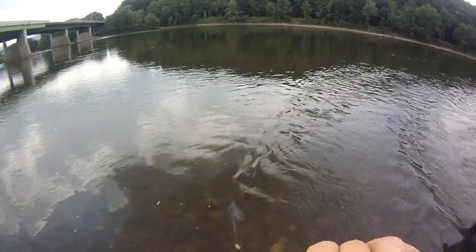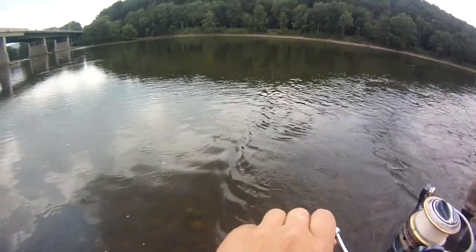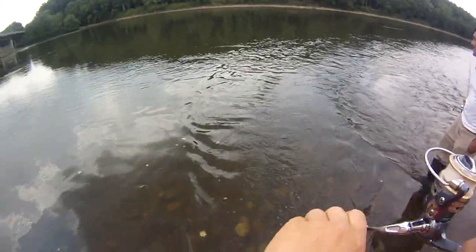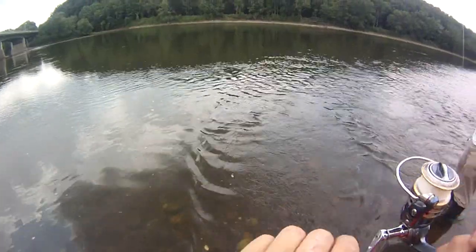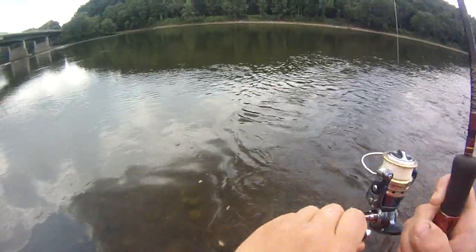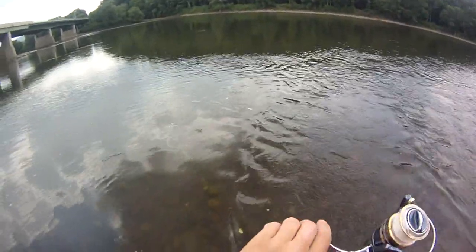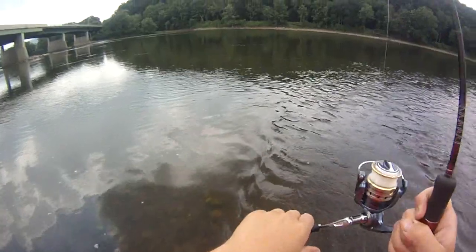Man, this 4 pound test, I gotta switch it out for 6. It's a walleye — it's a walleye? It's a walleye or a pike. Sounds funny, it's tucked in my belt buckle. This is like the dumbest pole to get this on — braided 4 pound test on an ultralight.